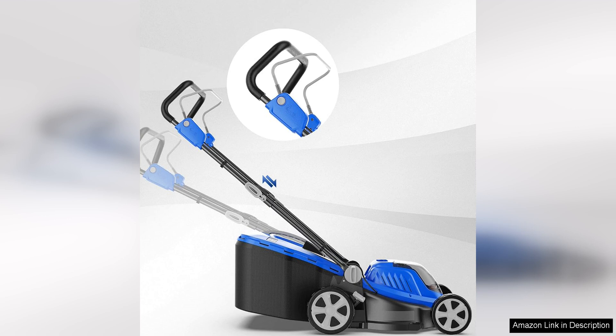Overall, the Lawn Mower 40V Brushless 18" Cordless has exceeded my expectations in terms of performance, convenience, and ease of use. It has made lawn maintenance a much more enjoyable task, and I highly recommend it to anyone in the market for a reliable and efficient electric lawnmower.